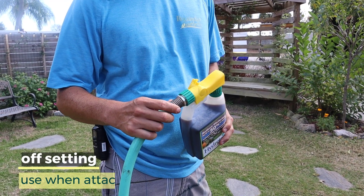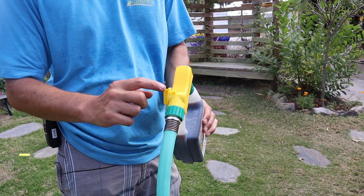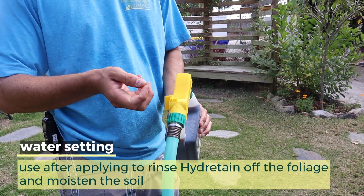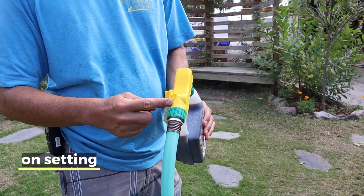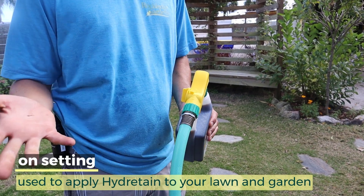So the settings on this bottle are pretty nice. You've got your off setting, of course — so you can turn on your hose and not worry about it spraying everywhere. The first setting is water, so it will just spray water. The next one is on, so now it's siphoning Hydratane and mixing it with your hose water automatically.